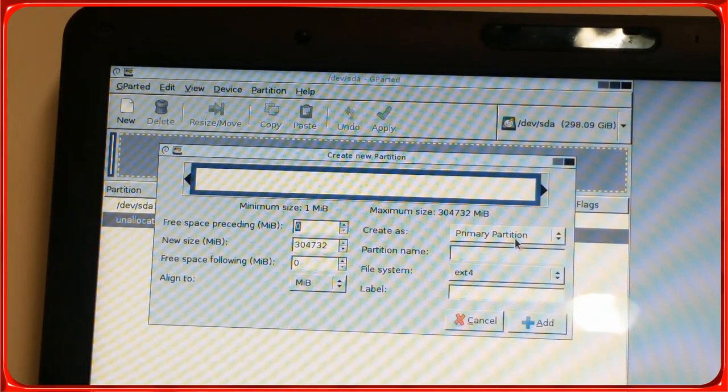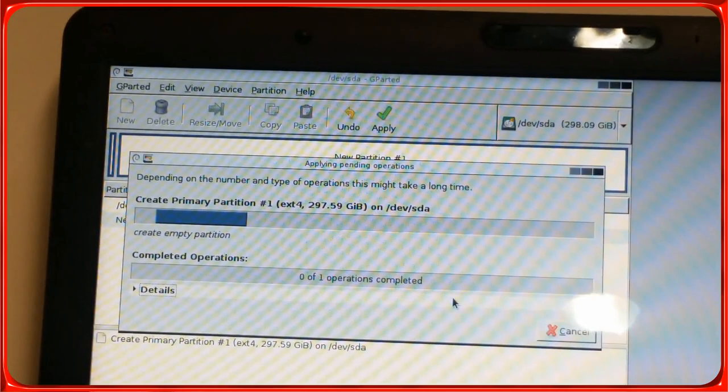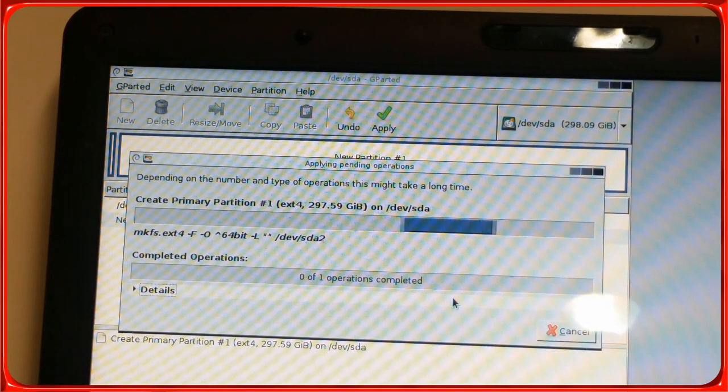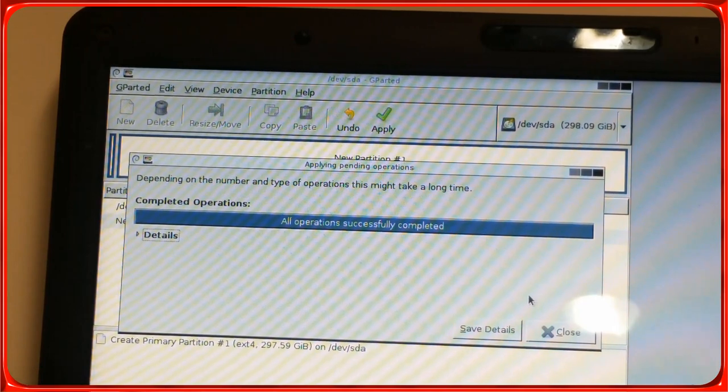Now for the other partition — do the whole thing. Leave it primary partition, ext4, very important. If you want you can name it 'android' — it doesn't matter. Click Add, Apply. I saw other videos saying you need to add a third partition — a Linux swap — but that did not work. This is the only way I got it to work. This is going to take a while because it's a pretty big hard drive — 297.59 gigabytes to format. I'll be back when it's done.